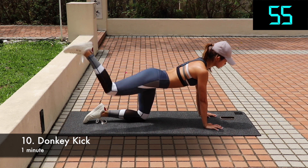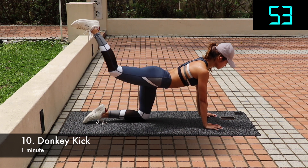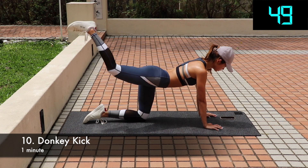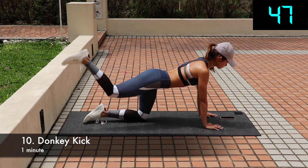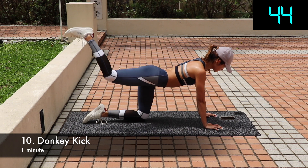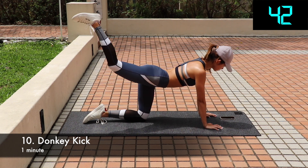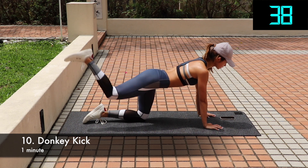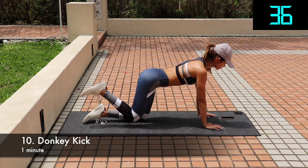Donkey kick. Get down on all fours, hands and knees on the mat. Position your hands below your shoulders and ensure that your knees and hips are aligned. Squeeze your butt and lift up your left leg while keeping the knee bent so that the thigh is parallel to the floor. Make sure the foot is pointing towards the ceiling. Then come back to the original position and repeat for 30 seconds, then switch legs. This is the last exercise, so push through.